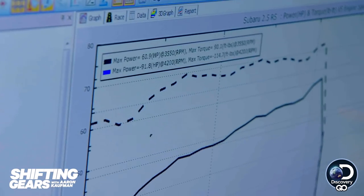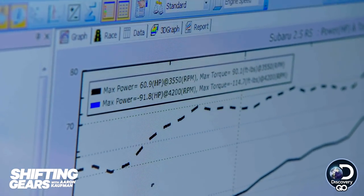Power output right now is pretty secondary. We are about 100 horsepower right now, off from what Aaron was hoping for.